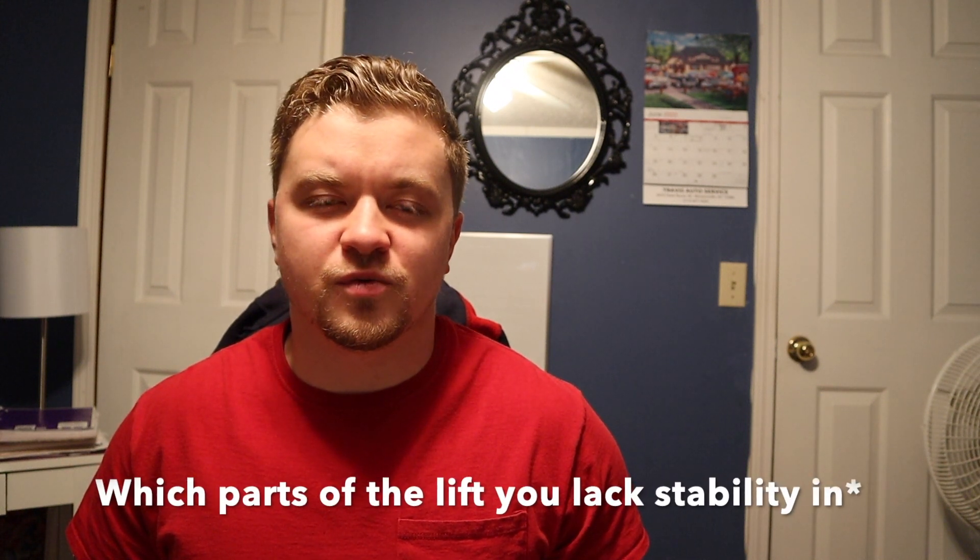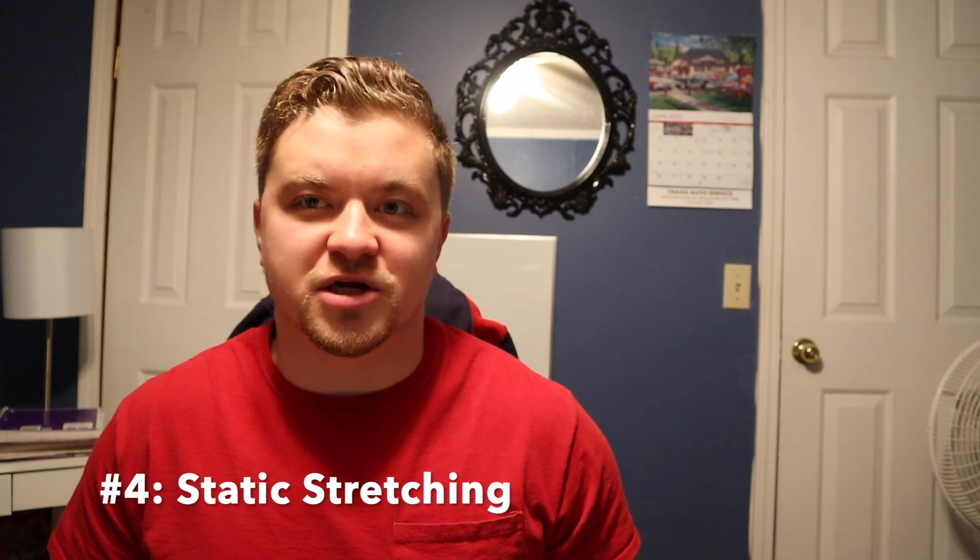It really depends on where your sticking point is, where you have weaknesses, and what parts of the lift you lack stability. Finally, the last thing people skip when they should not is static stretching post-workout. All you really need is between two and three deep breaths — you don't need to go crazy with it and overstretch the muscle. When you do that after working out, it helps your body go into recovery mode sooner and it also helps you build mobility in those stretched positions.